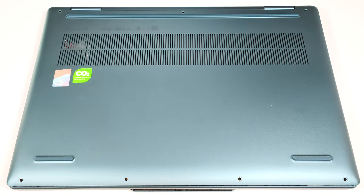Hello, this is Nick from Laptop Media and today we will show you how to open the 14-inch Lenovo Yoga 7i 2-in-1 Gen 9.